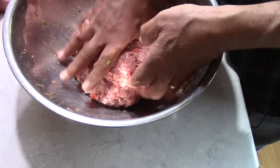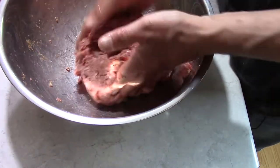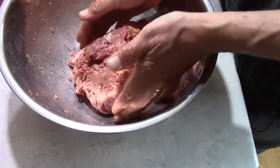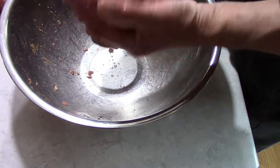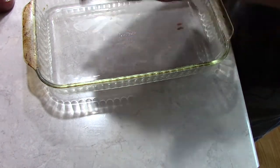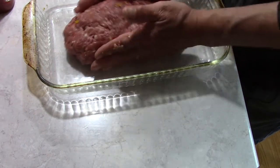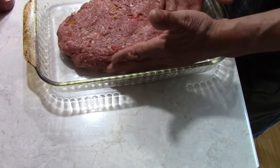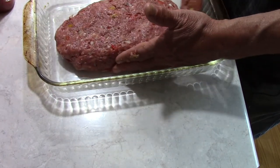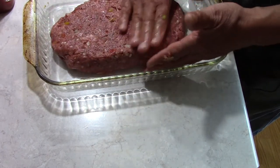I happen to think the sage makes this really tasty and flavorful. We've got about two and a quarter to two and a half pounds. We're gonna bake it at 350 for about an hour and a half. The bison and pork don't take a long time to cook — if you're in a big hurry you could make two loaves out of that, but be very careful at that point that you don't dry it out.